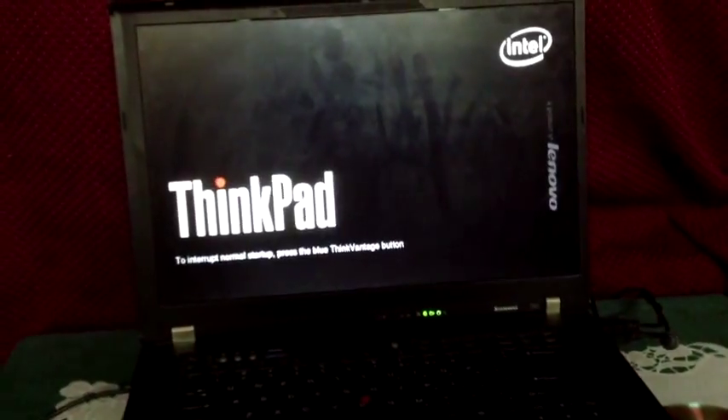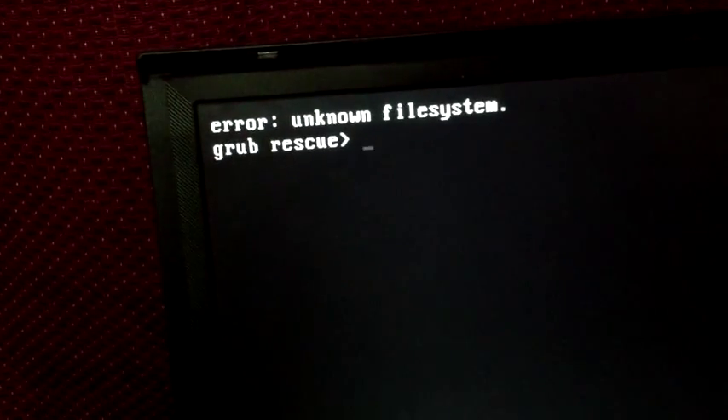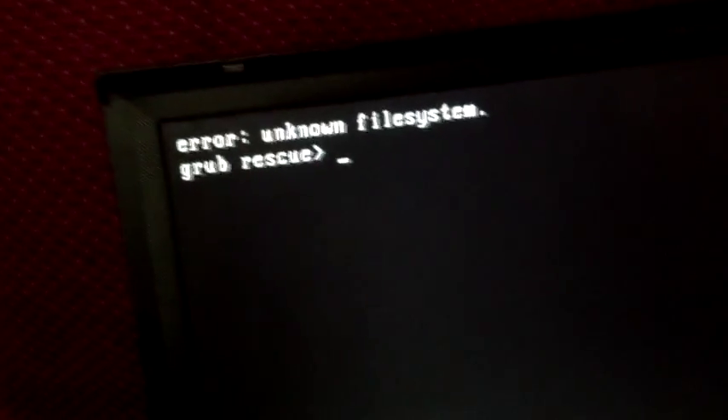Hmm, I'm bored. What can we do? Oh, I know. Let's play a game on my laptop. Alright, let's get started. What is this? What's going on? Oh no, I broke my computer!